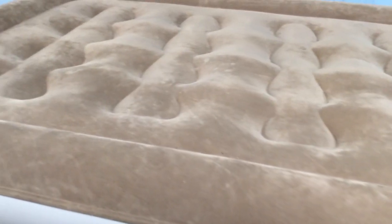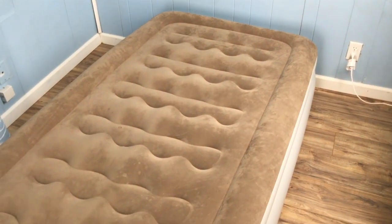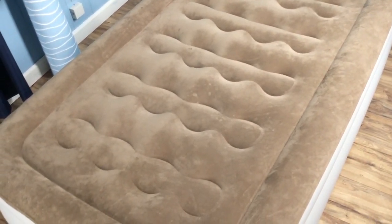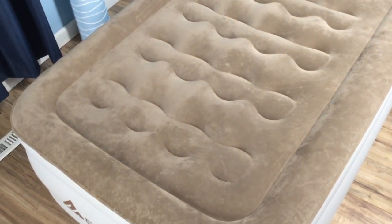This product is constructed using strong PVC to provide an extra thick surface for durability, and I really love that it stands a full 18 inches off the ground. This makes it really easy to get in and out of bed, and it emulates the feeling of a real mattress very well.